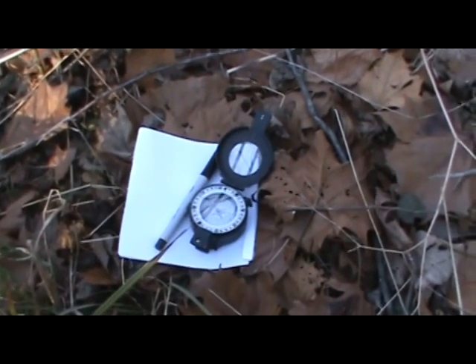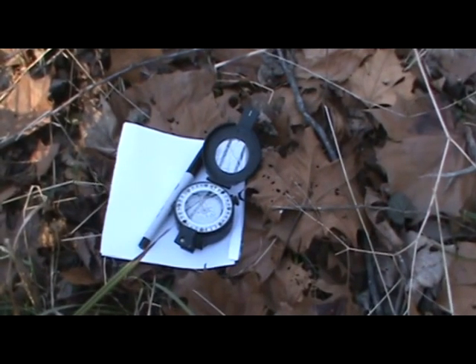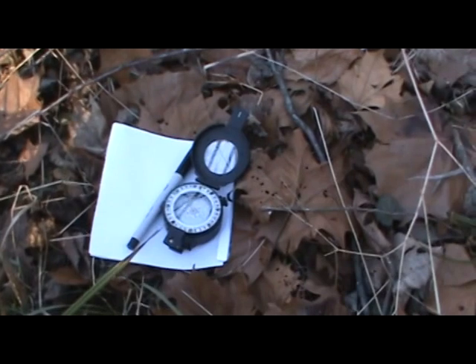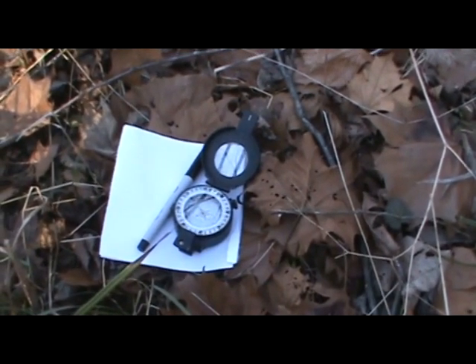This is the next in the series of land navigation videos. This one will cover how to navigate with only a compass. I've probably said this in the other videos, but you need to invest your money in a good quality compass. Don't trust your life to a $5 button compass.